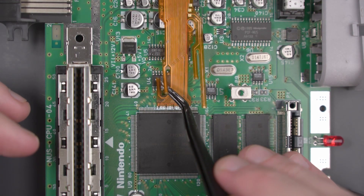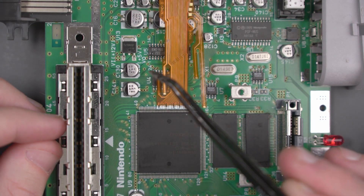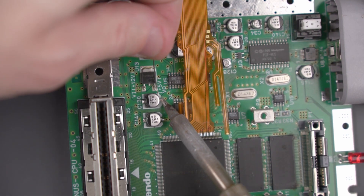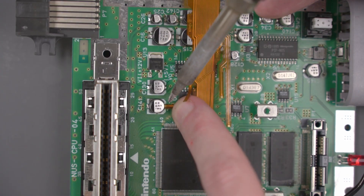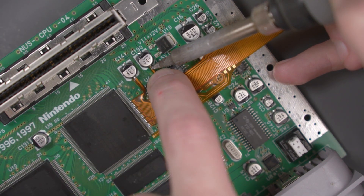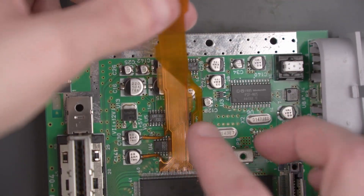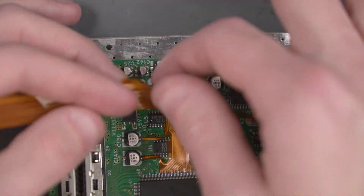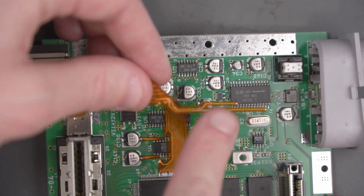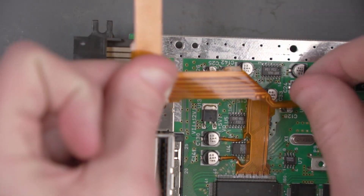Now let's take care of these two little flex cable pieces. There are two capacitors right here — one here and one there. Let's go ahead and tin the points that are closest to this flex cable, then solder each flex cable to the capacitor. Now we'll fold this flex cable at a 90 degree angle right about here so that these two pieces stick off to the right, and then again right about here so that the flex cable ends up right around there.